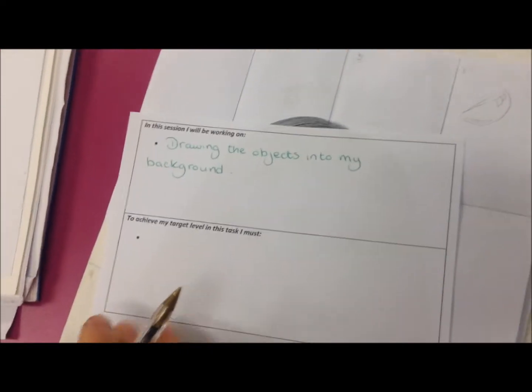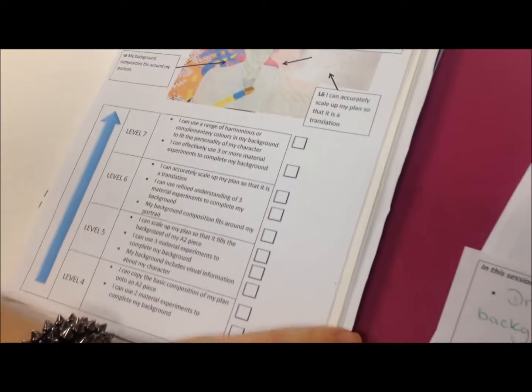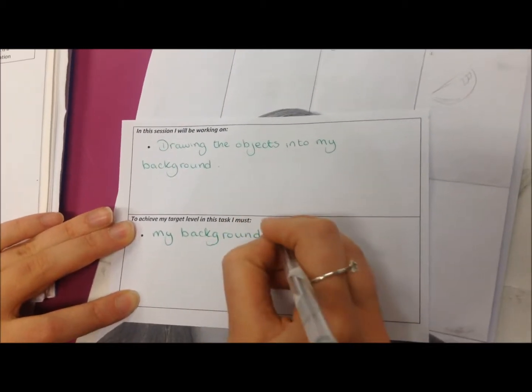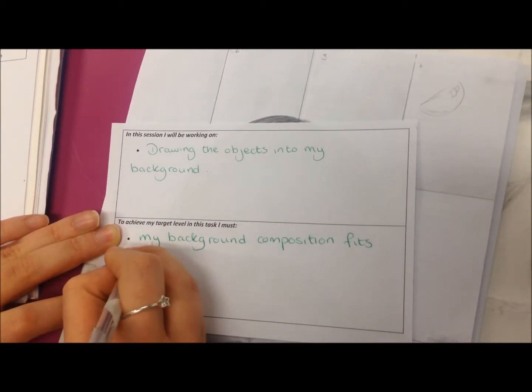But before I put it away, I do need to know what my target level is for this task. I'm working on a level six, so this point here links to my background. So for this task, I need to make sure that my background composition fits around my portrait.